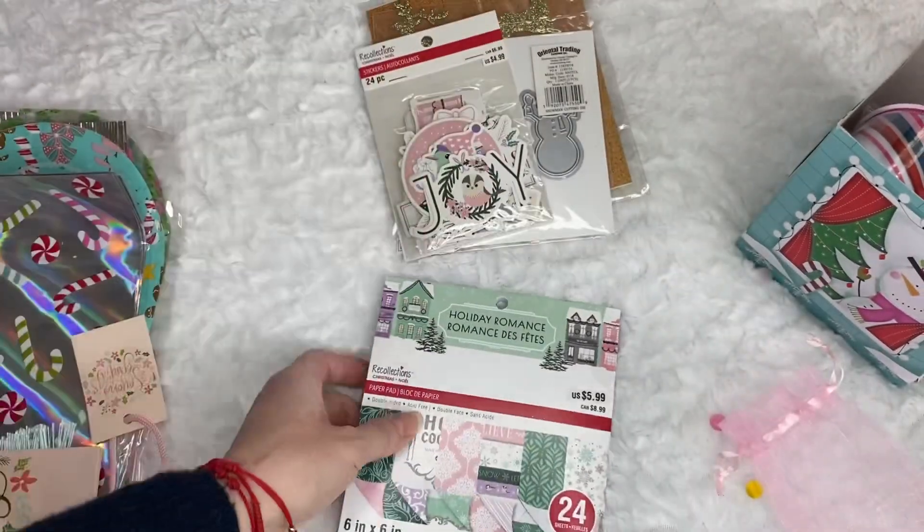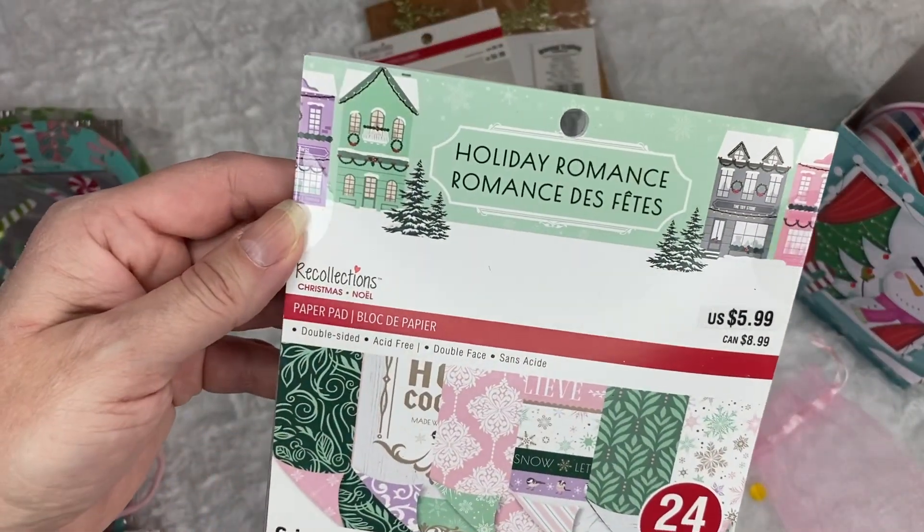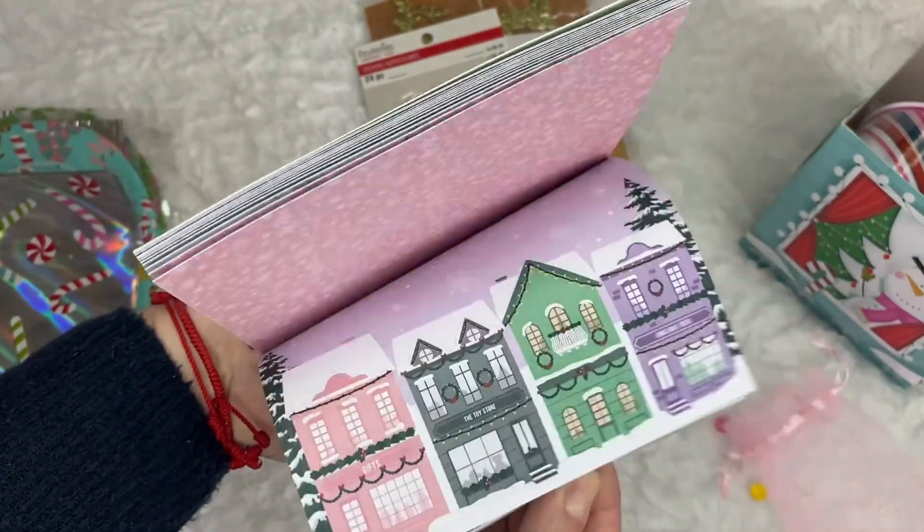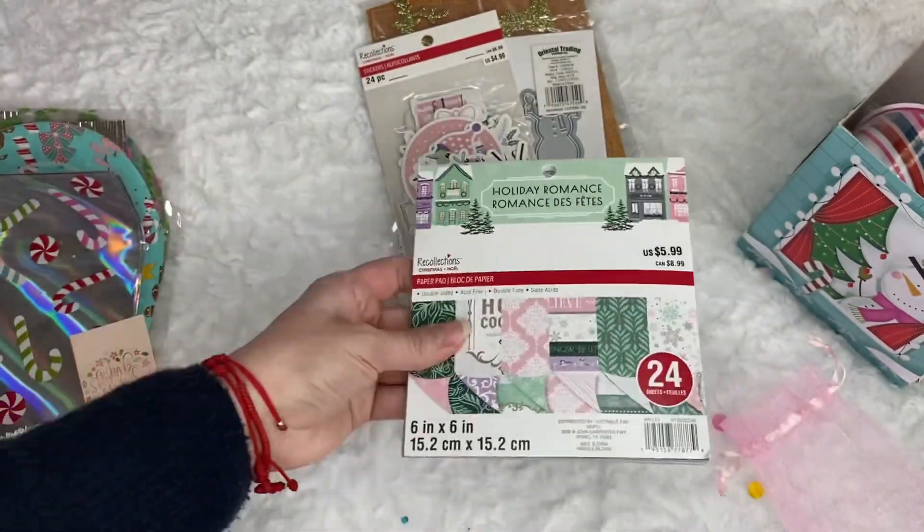Thank you. And look — this is a paper pad that matches. And those are the colors. It's so pretty.